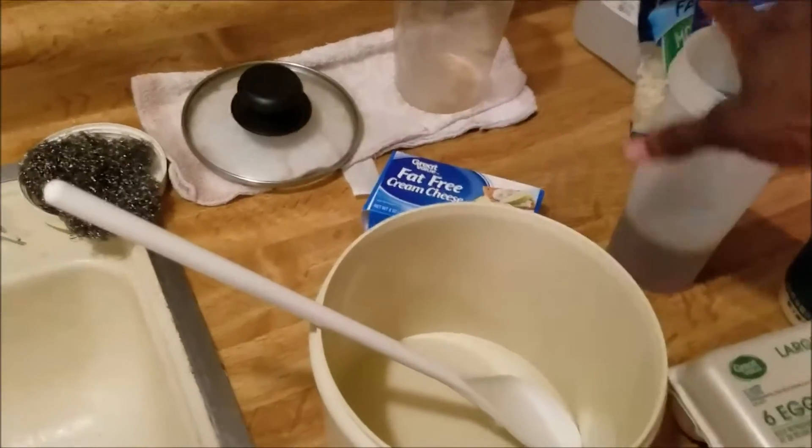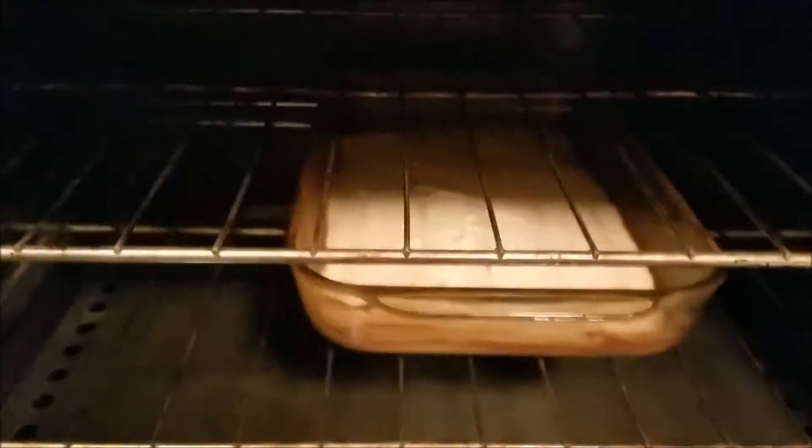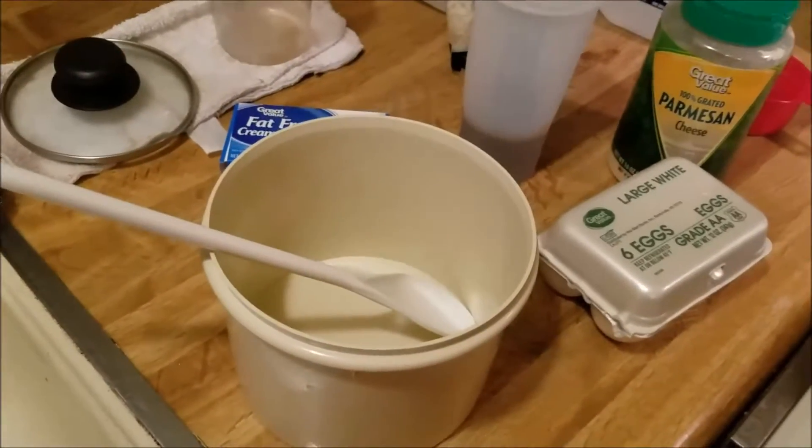I'm putting the ground beef into the mixing bowl, mixing it with the sauce. The crust is actually rising right now in the oven, and then I'm gonna be putting the sauce with the beef on top of the crust. It's gonna be all hooked up.